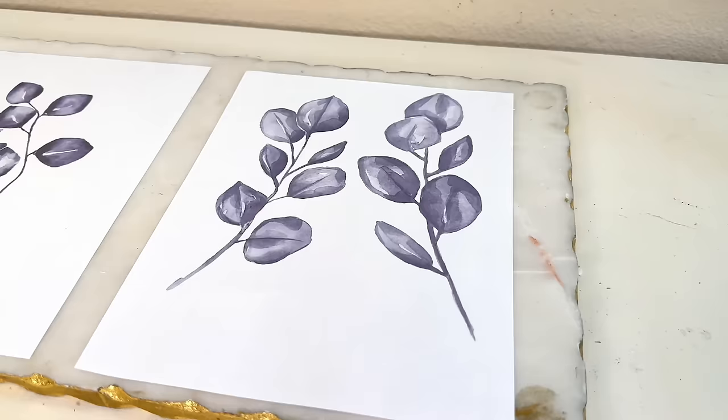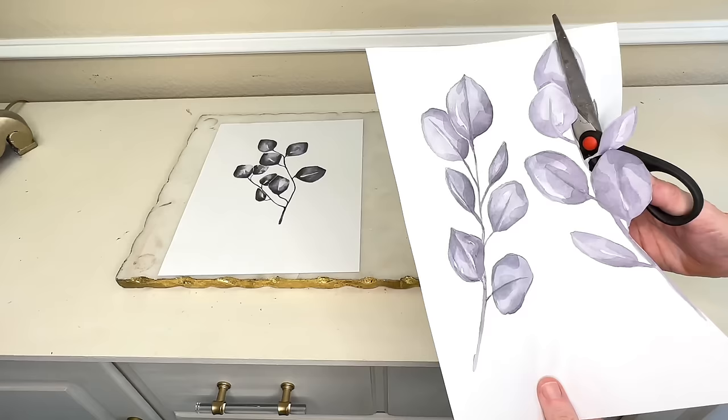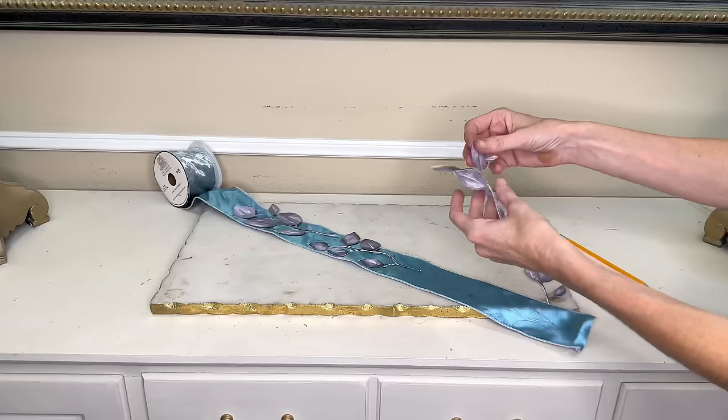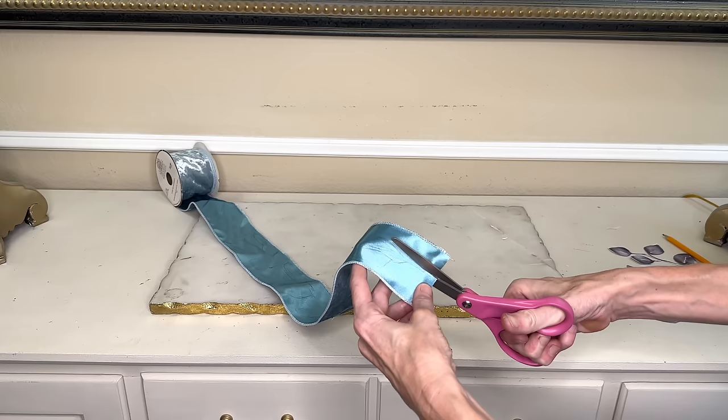We are going to be using this ribbon to create our leaves. I needed a pattern, so I created a leaf pattern on Canva and simply printed it off. If you want to use this pattern, I will leave a link to the free printable in my description box. I cut out the leaves and the stem, then flipped my ribbon over, put the pattern on top, traced out the leaves and stem with a pencil.